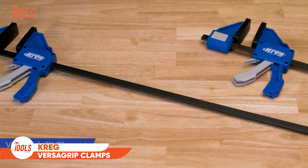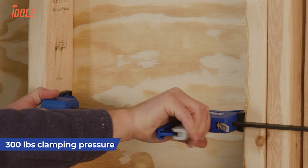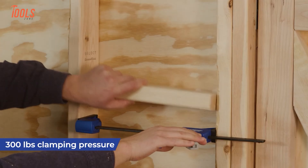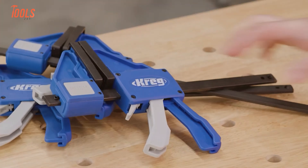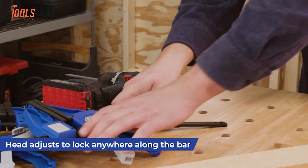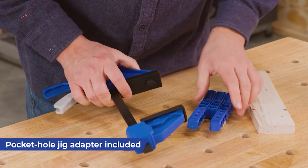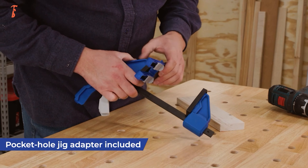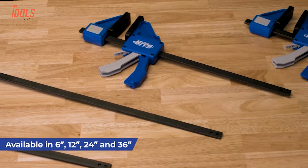When you need fast, versatile clamping for your woodworking projects, look no further than the Kreg VersaGrip Clamps. With a movable, reversible clamp head that slides along the bar, you can position it exactly where you need for quick, repeatable clamping. The soft, removable clamp pads prevent marring, while the ergonomic handle and easy-release trigger make unclamping a breeze. And with a powerful 300 pounds of clamping force, it's built for heavy-duty tasks.